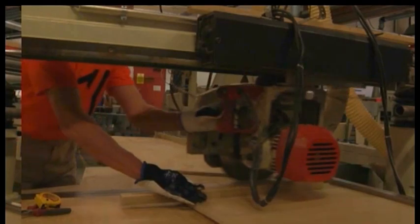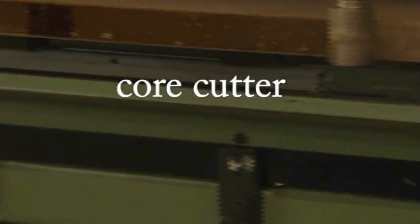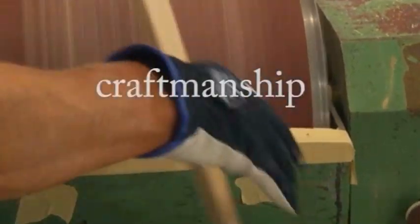The ski core is ground into the correct shape with an automatic CNC cutter and finalized by sand grinding, which is done manually.